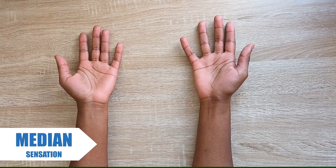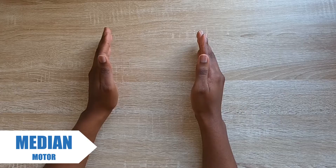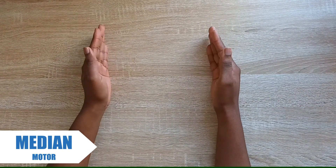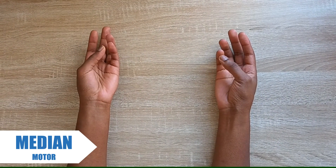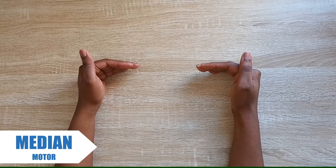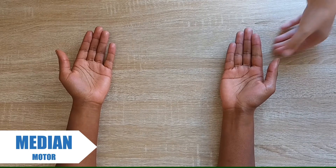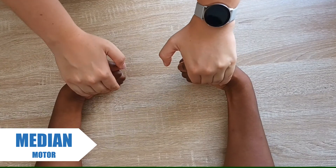To assess median nerve sensation, we apply light touch to the tip of the index finger. To assess median nerve motor function, ask the patient to make an OK sign, ask them to oppose their thumbs, test for finger flexion at the MCPs and PIPs, and ask the patient to flex their wrists against resistance.